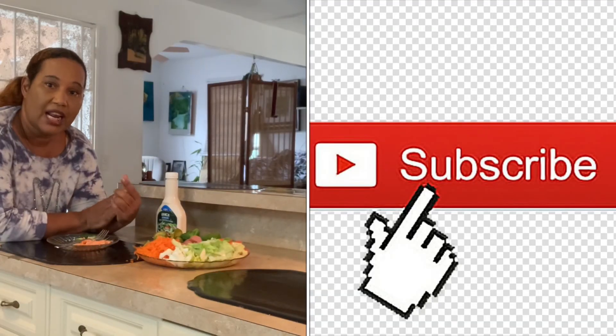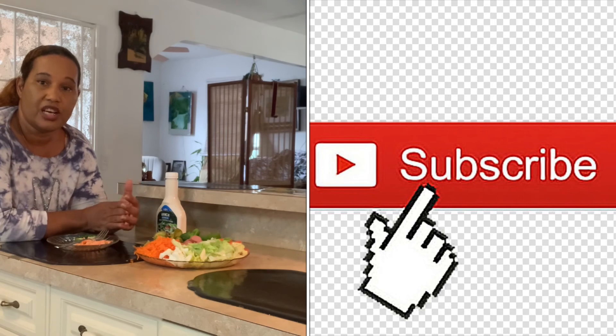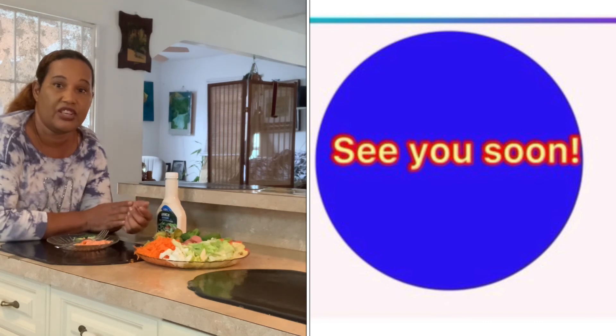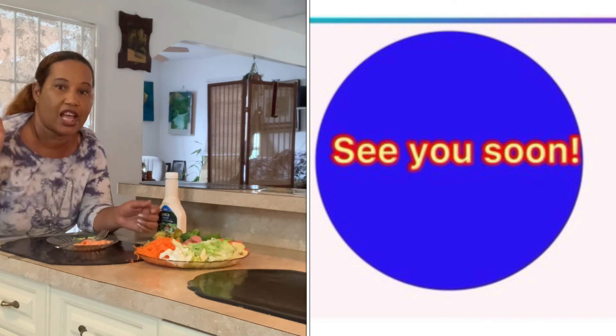Don't forget to like, subscribe, and share with your friends. Thank you, and have a wonderful and blessed day. See you all soon, guys. Bye!